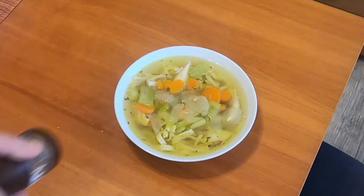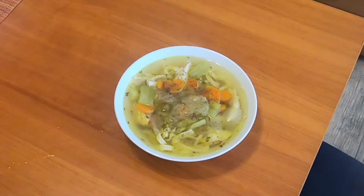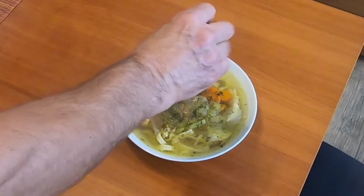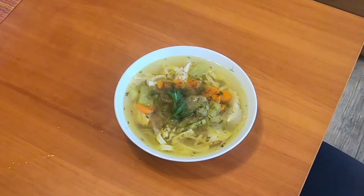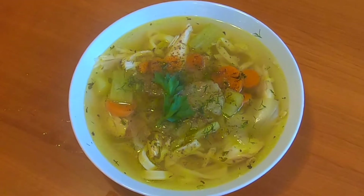Now I add some fresh ground pepper. I sprinkle a little bit of fresh dill, and just for fun I throw in a parsley leaf. Now I'm going to enjoy my soup.